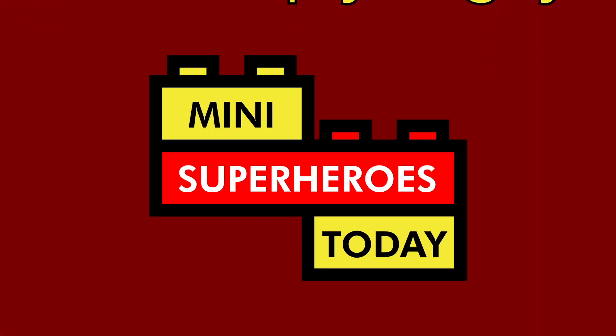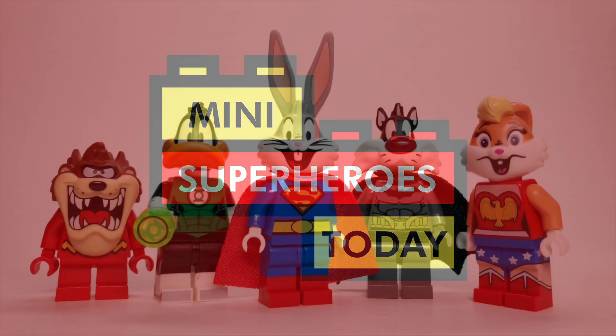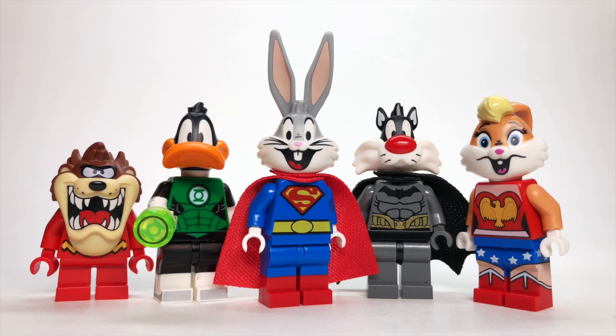What is up, you guys? This is Many Superheroes Today. And in today's video, I'll be doing a mashup of the DC Comics characters as well as the Looney Tunes characters.